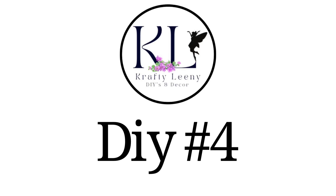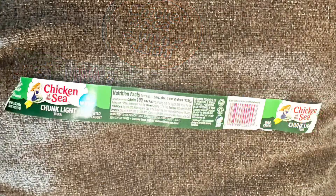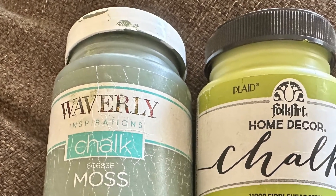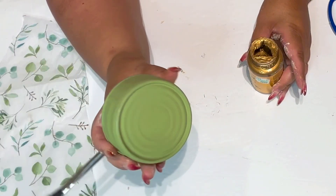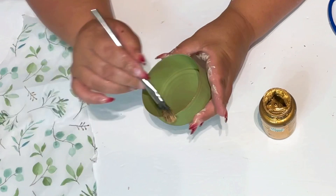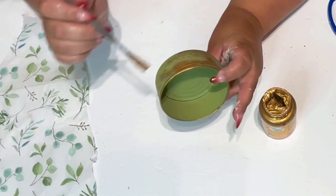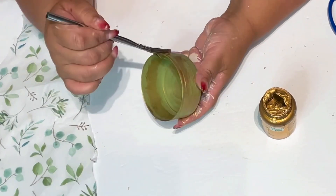Crafty lovelies, DIY number four. We're going to begin with this tuna can — or whatever can you have on hand. Remove the label and put it aside for a moment. I painted my cans with Waverly chalk paint in the color Moss and Folk Art Home Decor chalk paint in the color Fiddlehead Fern — I mixed both colors together and the results were absolutely stunning. After it was dry, I got my Treasure Gold by Folk Art and went over the rim of the can heavily, then around the can a little bit, on the bottom and inside. You could just do the rim and bottom since we are going to cover the sides with tissue paper.